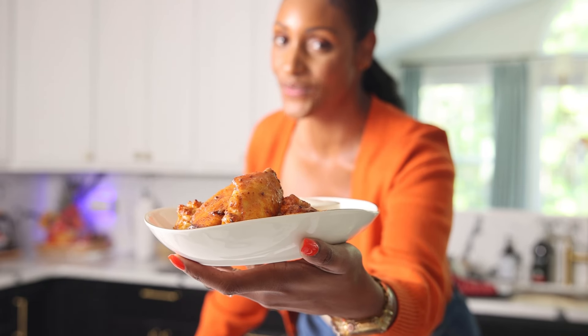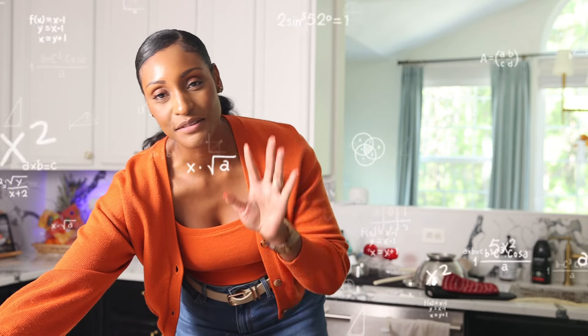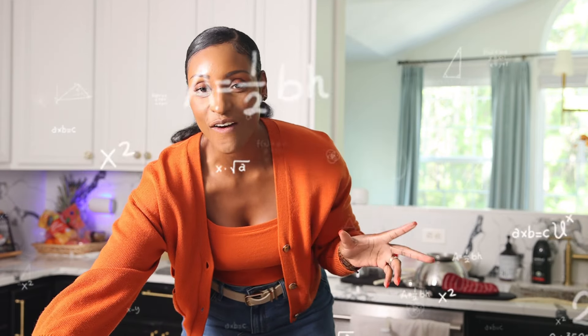Our wings are done and they look incredible. It's all flats for me — that's all I want. What about you? Let me know in the comments below. We're gonna give these babies a nice taste test. Fire — you need to try this, so good!